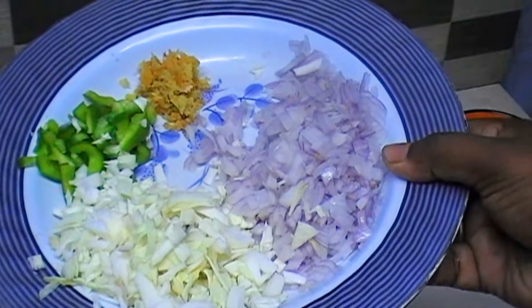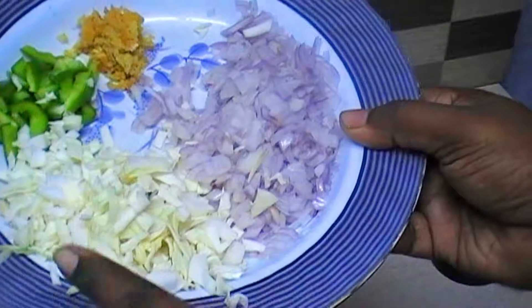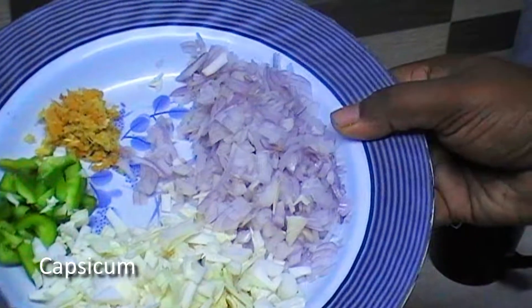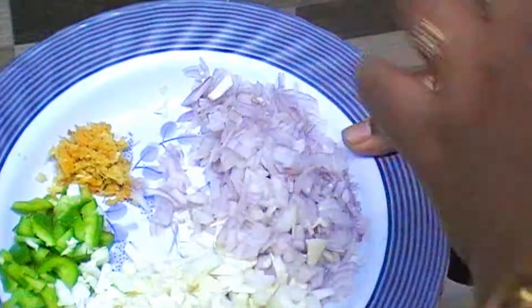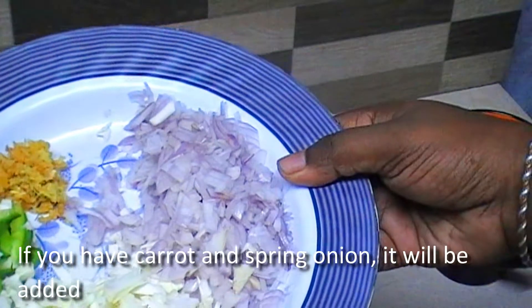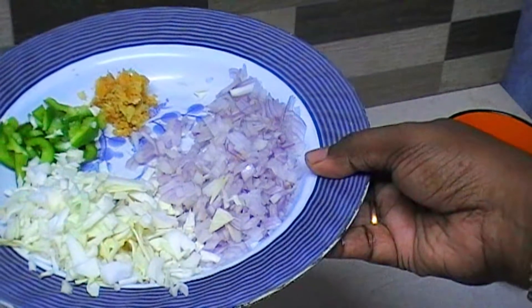If you prefer vegetables, you can add cabbage and more cabbage, 1 teaspoon of ginger garlic, chopped. I am going to allow the carrots as well. We are going to make a filling.